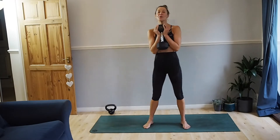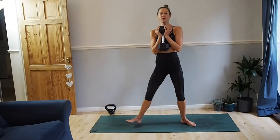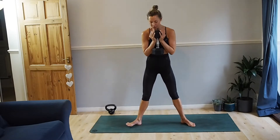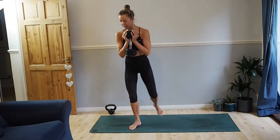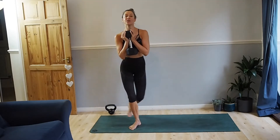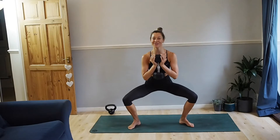I'm just going to demonstrate the exercises and then we're going to do it all together. Exercise number one: a sumo squat to curtsy. Toes are pointing outwards, driving your knees out towards your toes, stepping behind, keeping your hips square, and curtsy. We're going to do 16 of those. Then we're going to pulse the sumo squat, driving your knees out to your toes — we've got 20 of those.